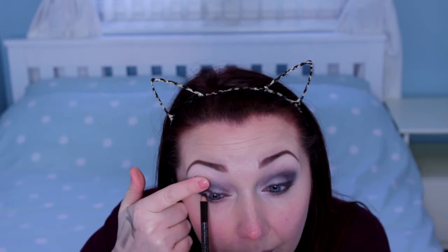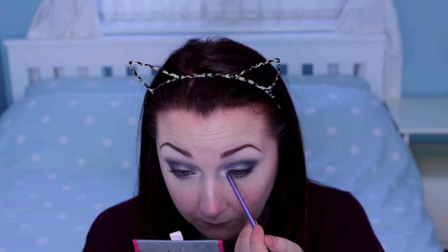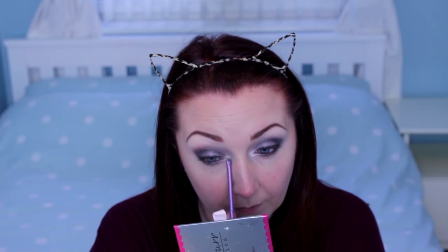Just using this brown liner — this is from MUA. Oh my god! If you've watched any of my makeup videos before, you know that I cannot do without an inner corner highlight, and my favourite is the Tanya Bear Galaxy palette one in Snowflake, so I'm just going to add that in. Then I'm going to finish the eye look with about 5 million coats of mascara.